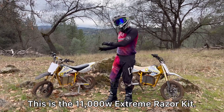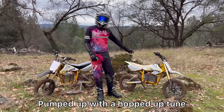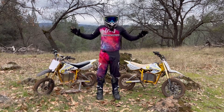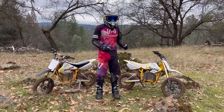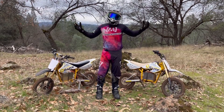This is the 11,000 watt Extreme Razor kit versus the 5,000 watt Ultimate Razor kit pumped up with a hopped-up tune and the EC4P motor. Today we're going to compare them — it's not going to be a huge tech specs thing, we're just going to ride them and show you guys the difference, the gains you're going to get if you just kept the motor, or what this Extreme Razor kit is all about. Let's have some fun.